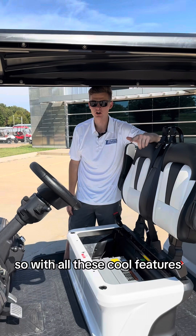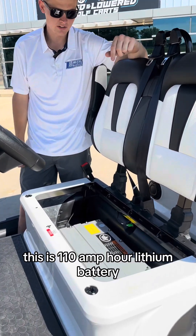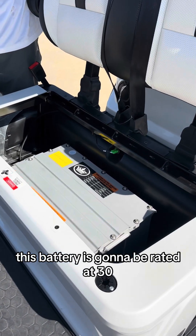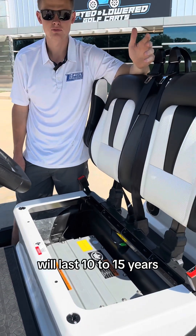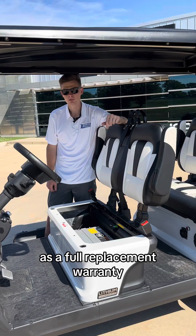With all these cool features and all the power this cart offers, this is what it's backed by — a 110-amp-hour lithium battery. This battery is rated at 3,600 charge cycles, or in other words, will last 10 to 15 years. The battery is backed by a five-year full replacement warranty.